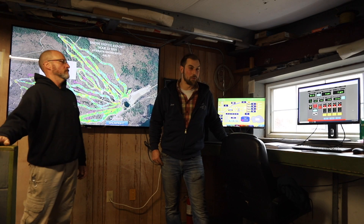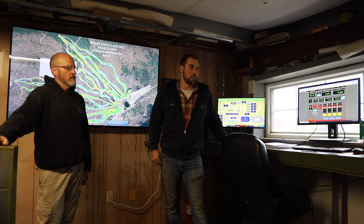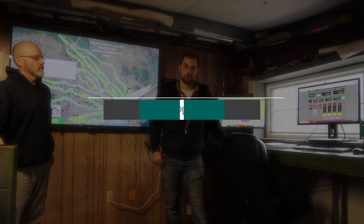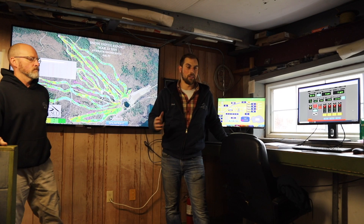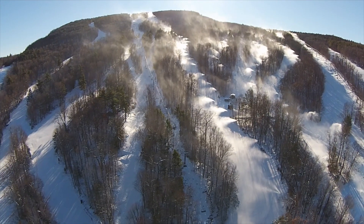I'd say probably between 10 to 20 degrees is probably our optimal temperature. Anything below that it's more fog, because it just goes back into the atmosphere — it's too cold almost. We can pretty much hit every lift, not every trail, but every lift with the amount of water capacity we have.